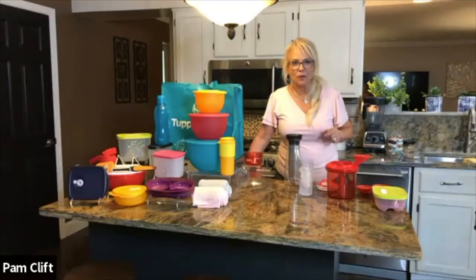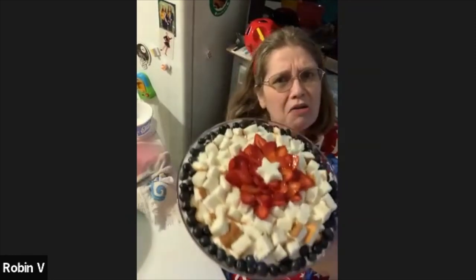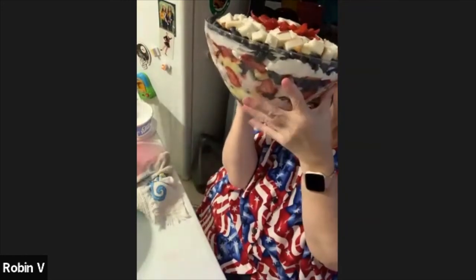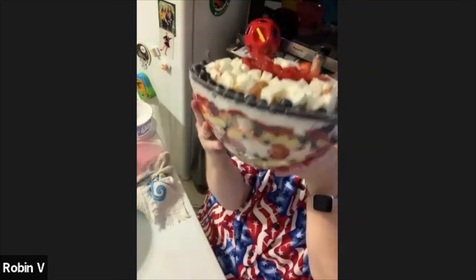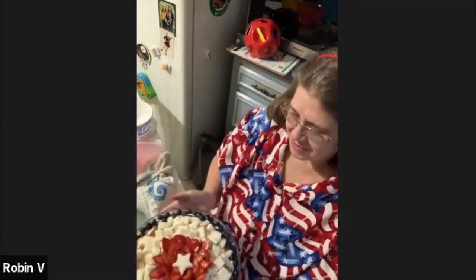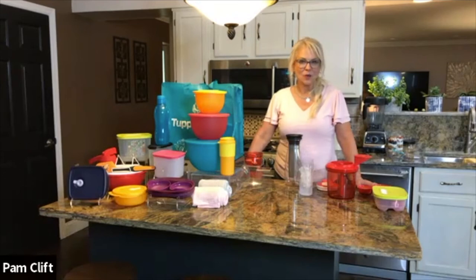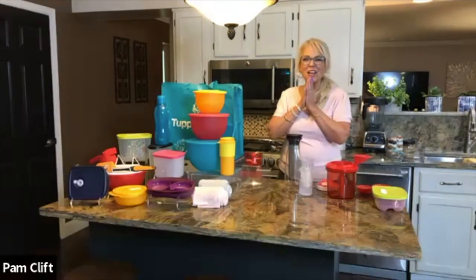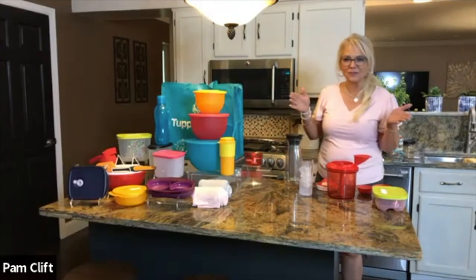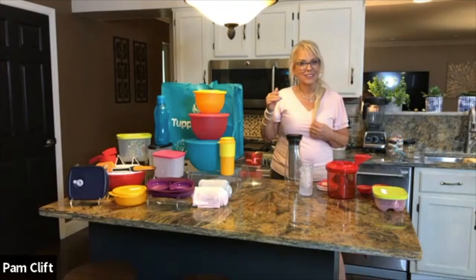Now we want to jump back to Robin — Robin, are you ready for us? We want to see your dessert. Yes, I'm ready. You asked me very last minute to make an edible flower, so I tried to make the middle look like a flower. You can see my flower — my stars on the side. And there you go — that's my red, white, and blue trifle. So how many people do we have on right now, Jessica? We have 31. Hey Alexa, give me a random number between one and 31. It's 23. Number 23 is Lily with Heather Blackwell. Congratulations Lily, and Heather, thank you for inviting Lily.